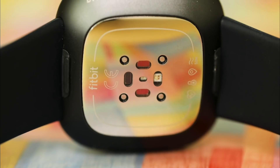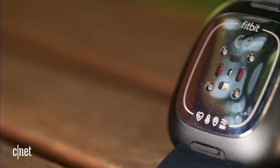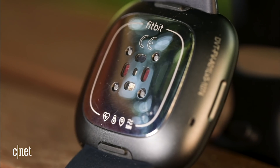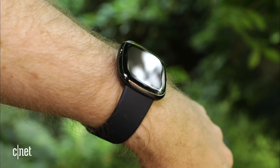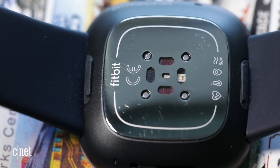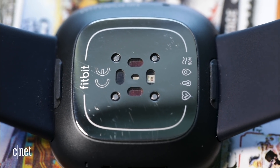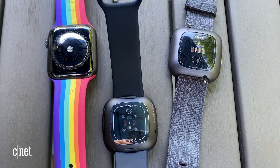The Fitbit Sense is Fitbit's newest top-end smartwatch, going alongside the Fitbit Versa 3 and its various other trackers. The sensors add to what Fitbit already had: temperature sensing to check your skin temperature on your wrist, EDA — electrodermal activity that looks at your galvanic skin response to check how stressed you are — and ECG to look at atrial fibrillation, much like the Apple Watch and Samsung's recent watches.